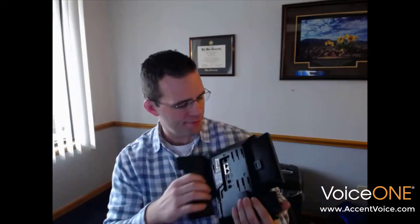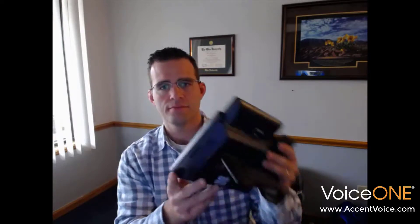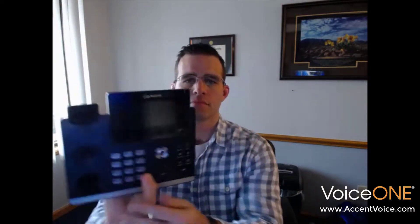Let's go through the rest of the packaging here. We've got a network cable, handset, and stand. Let's put the stand on the phone first — take the stand out of the box, flip to the back of the phone, and slide it in.